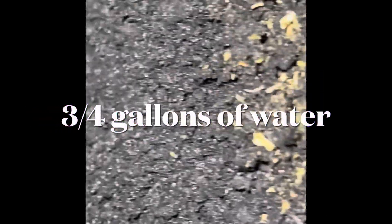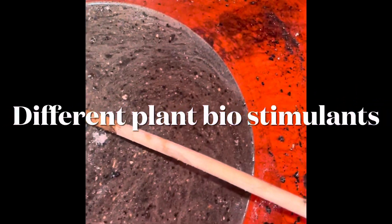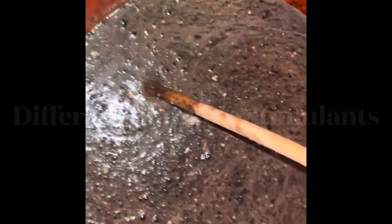You can put in there earthworm castings if you want. I usually put about three quarts of water, but I also put a lot of my other stuff in there. I put beneficial bacteria in there such as my Root Love, Root Love Veg, and Root Love Flower.